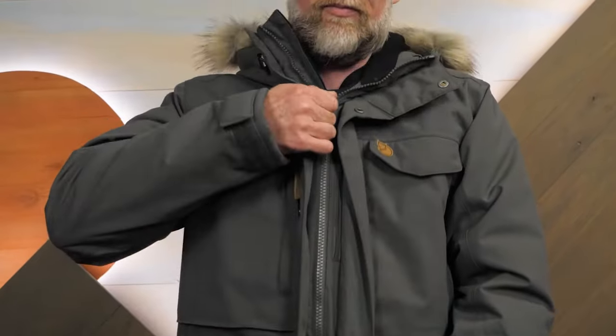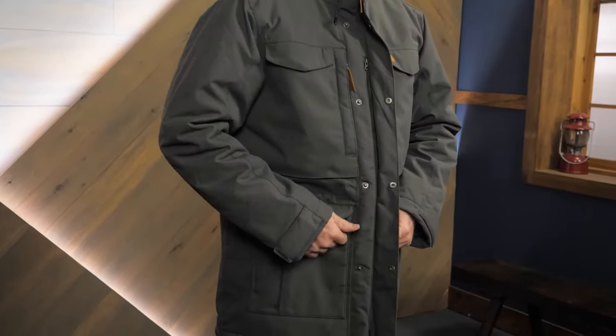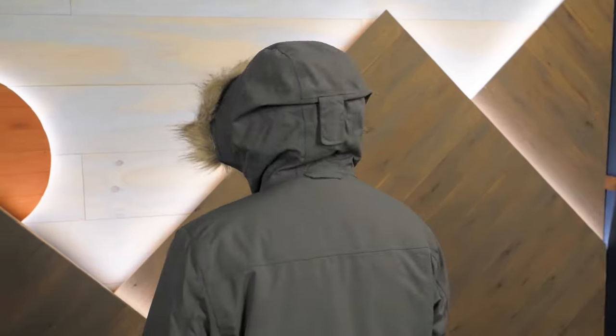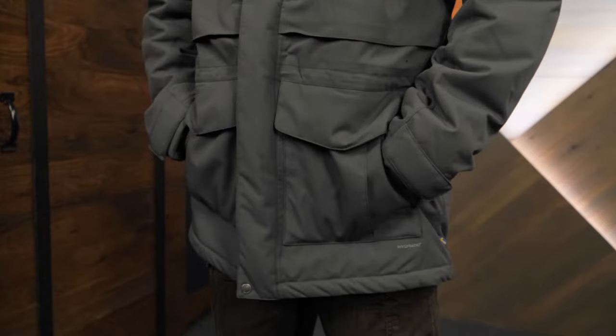Hi folks, it's Troy from InWild and this is the Fjallraven Nook Parka. This heavy-duty jacket is ready to protect you from the worst of weather with a recycled, waterproof exterior, weatherproof synthetic insulation, and a parka's worth of pockets. Let's check out the details.